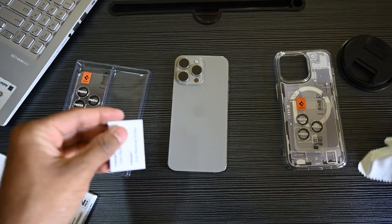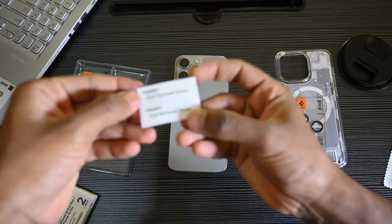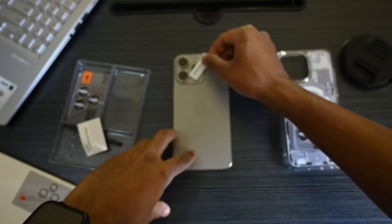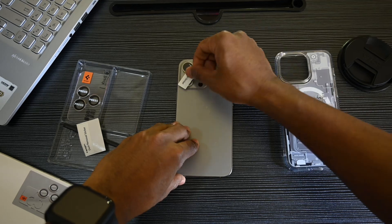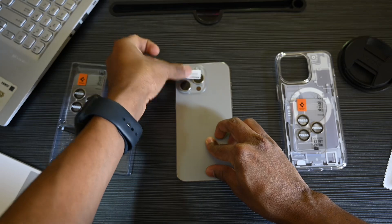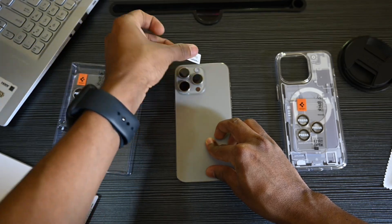Clean the camera lens before installing the camera lens protector. Use the cleaning cloth provided in the box. Next, remove any remaining dust from the lens using the dust remover sticker to ensure that all dust is removed.